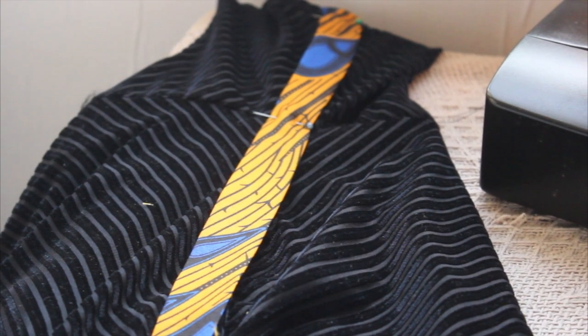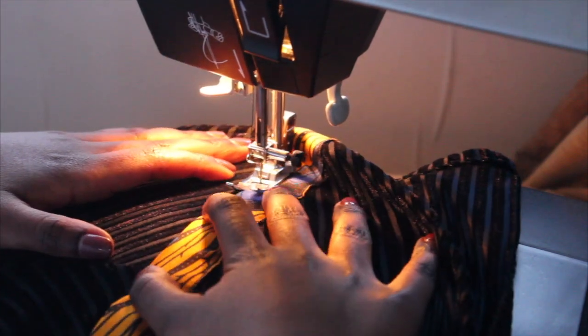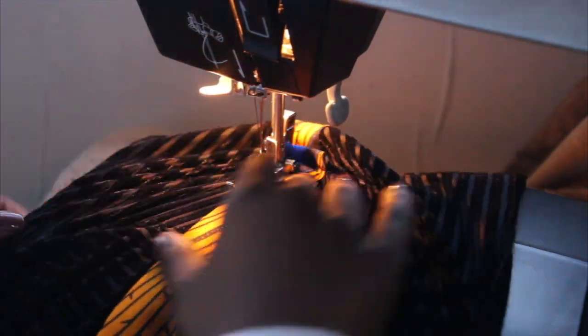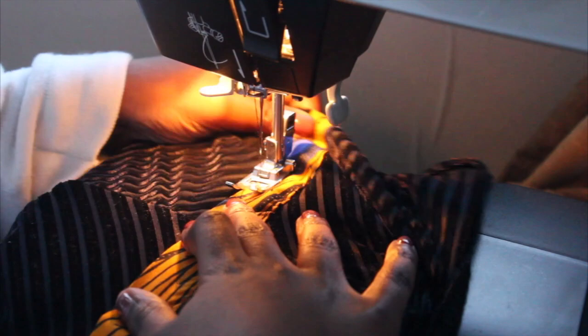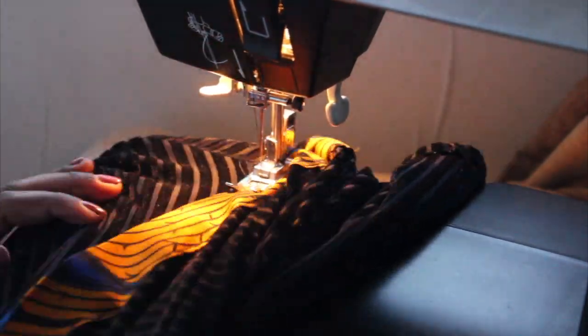The last step is to pin all your fabrics in place. I've got one strip on the right, one strip on the left, and a strip on the bottom, which is going to make my dress longer — you'll see in the end. Then obviously sew it on, and it's as simple as that!